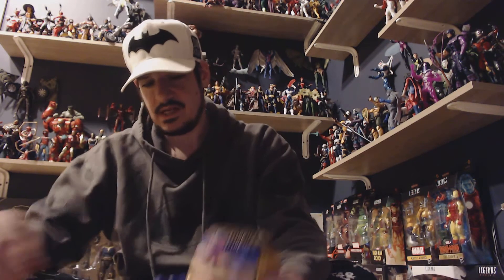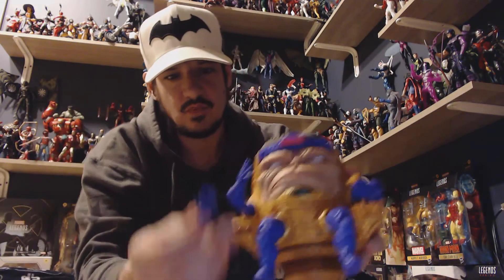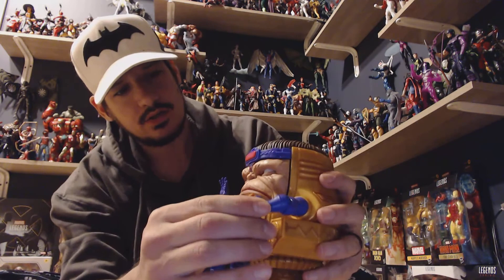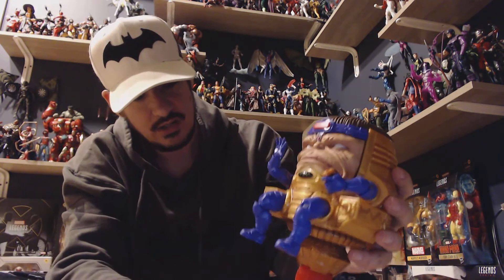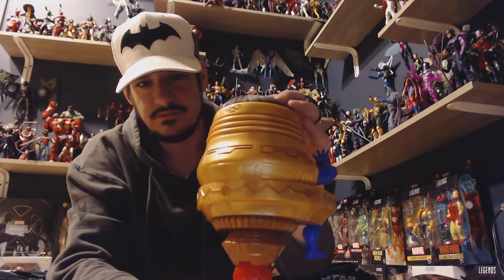He comes with an alternate set of hands. The original set are both open palm. As you can see, I've left one open palm — he can do jazz hands with him. The other comes with a fist and with one to drive his hover chair. You can see the detailed work on the flames here. This is an absolutely gorgeous, gorgeous figure.